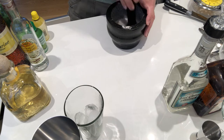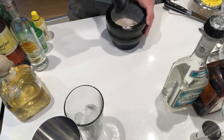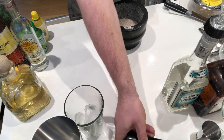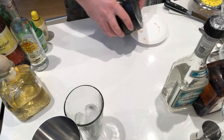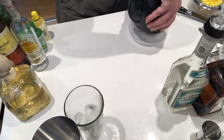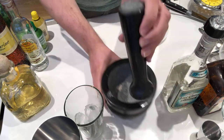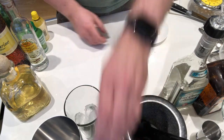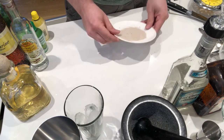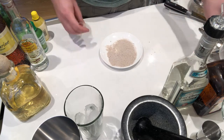Use a pestle and mortar, or whatever you've got to do the grinding. It gives you such a fragrant smell. Decant that onto a saucer or a small plate. You'll only use a little bit of this, but save it for your cooking later. Spread it around until it's about the size of the rim of your glass.